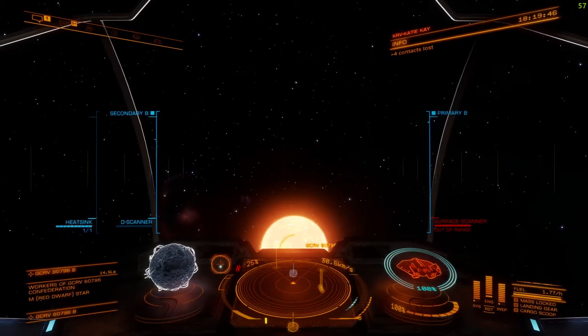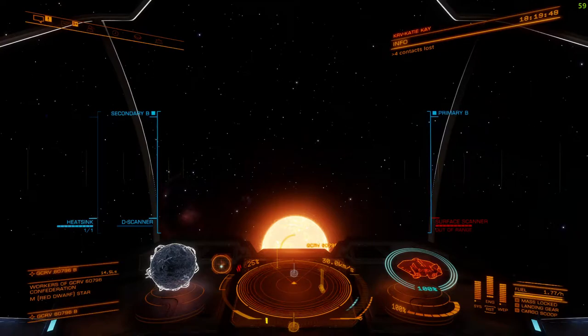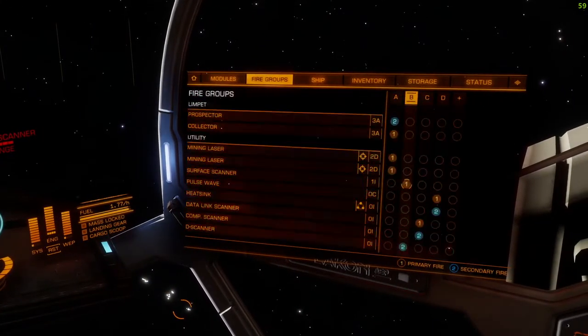Greetings Commanders, this is a short video on how to use the surface scanner. You will have to buy a surface scanner before you head out, and then you allocate it to a fire group like I have here, which is number one, B1.